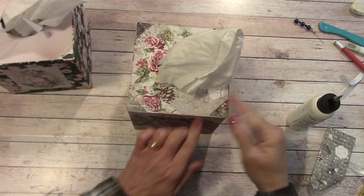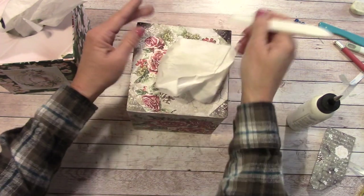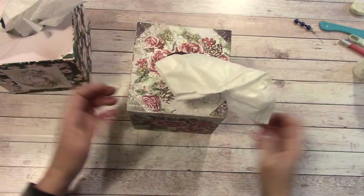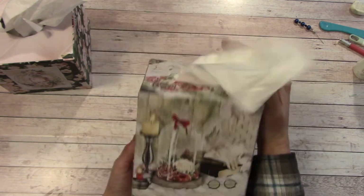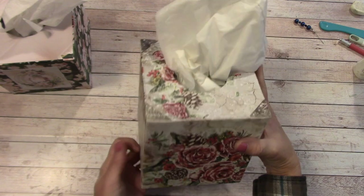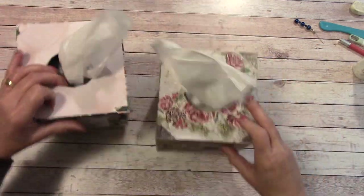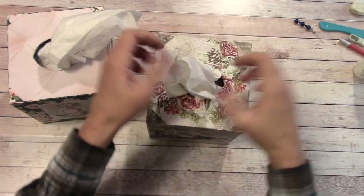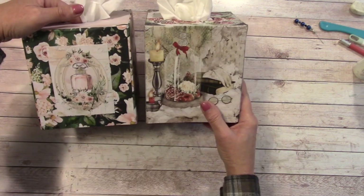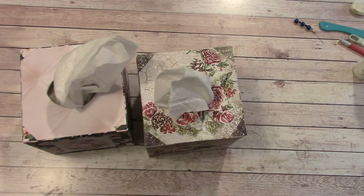Burnish those corner pieces down to seam them up nicely. And there is our tissue holder — just like that! I hope you've enjoyed this tutorial. These are so simple — just take it off, and when you want to put it on, stick it in and pull out some tissue. Happy crafting, everybody, and I'll see you on my next tutorial!